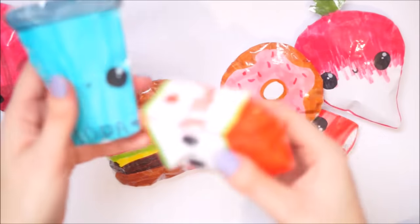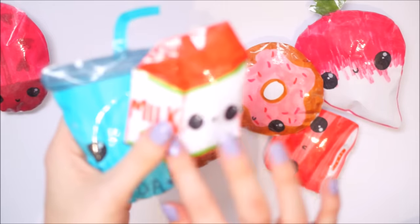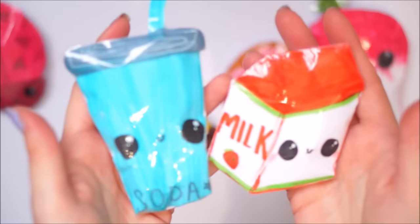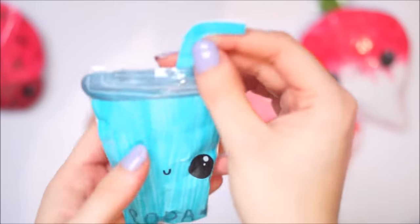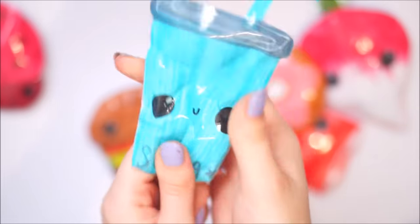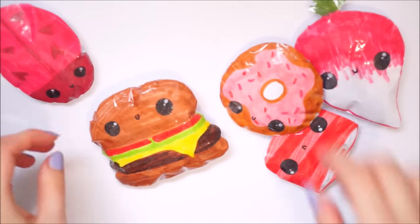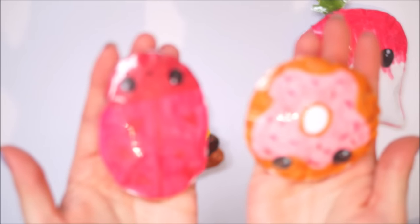Next I have a soda and a milk carton. I wanted to make it a strawberry milk carton but it ended up looking like watermelon because I added a bit of green on it. I really like how it turned out. This soda is my absolute fave though because I love the straw, I love its face - I wrote 'soda' on it so you knew exactly what was inside.